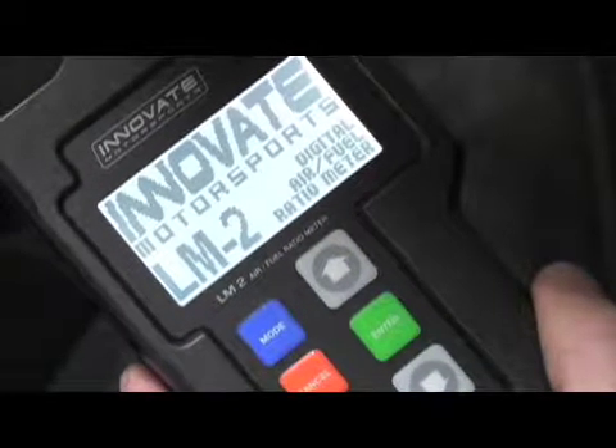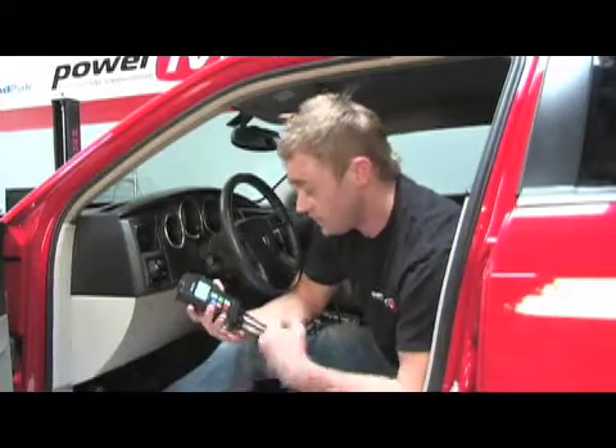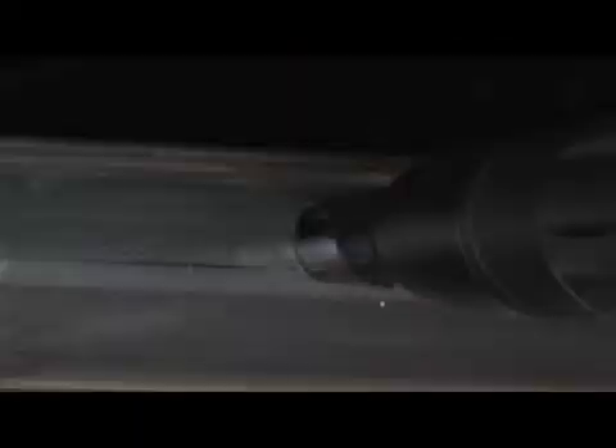We've got the LM2 installed and configured. What I'm holding here is the LM2 handheld device. It's a multi-function device with a large LCD high-contrast screen. These six buttons here make it very simple to use, so easy that even I can use it. So let's take a quick look at the install.